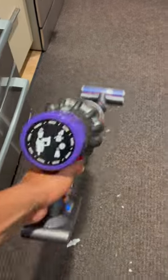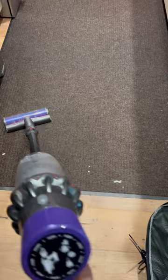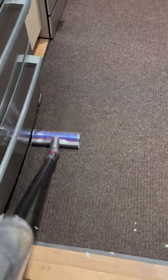Now it goes fairly quickly. I'm going just back and forth over some of the same spots to make sure that I have plenty of the debris caught up.